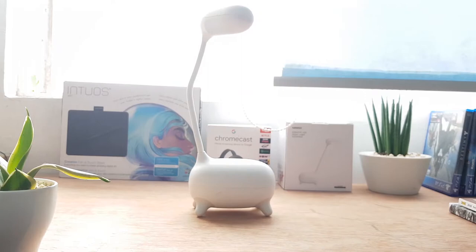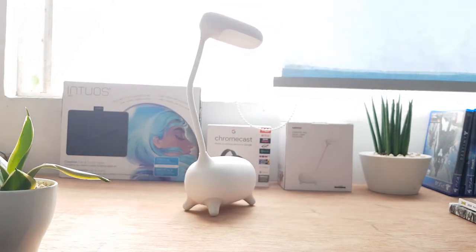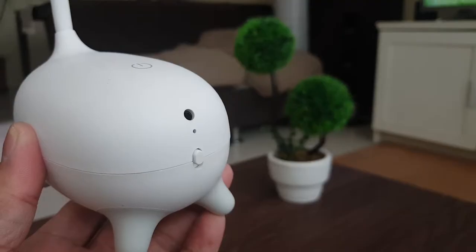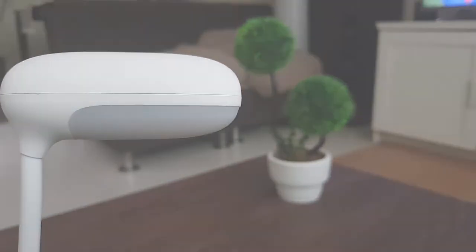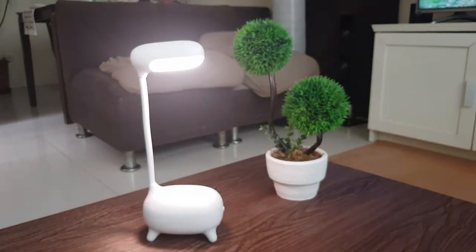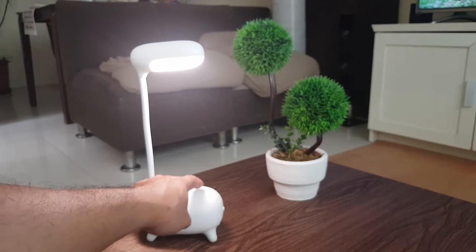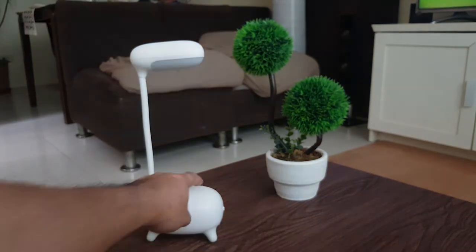The head of the lamp can also be twisted or rotated. Turning on the lamp is just a touch of a button. It has three levels of color: bright white, warm light, and cool light. Another touch of the button will turn off the lamp.